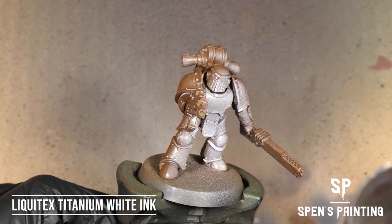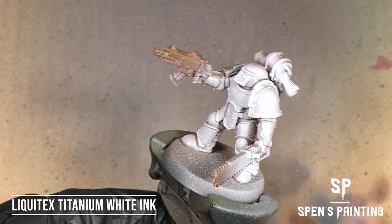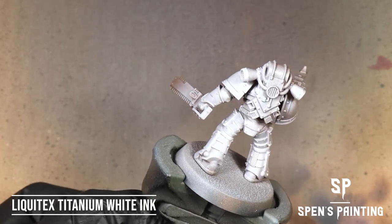Then we're going to use Liquitex Titanium White Ink and just spray that all over the model for our nice white bright armor.